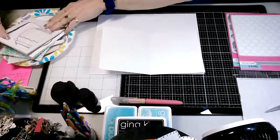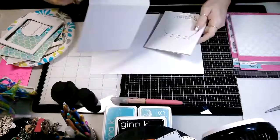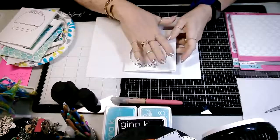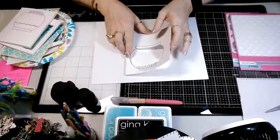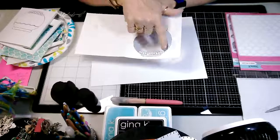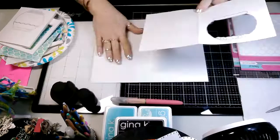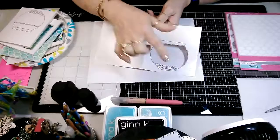Then what I did from there is I stamped my fishbowl on here. Once I had my paper cut and scored, I stamped my fishbowl and then, as you can see, I cut out the center part of it. I left the rocks down here because I wanted those on there, but I cut the rest of it out. That's how we're going to get started — stamp with some black ink and then cut your center out.